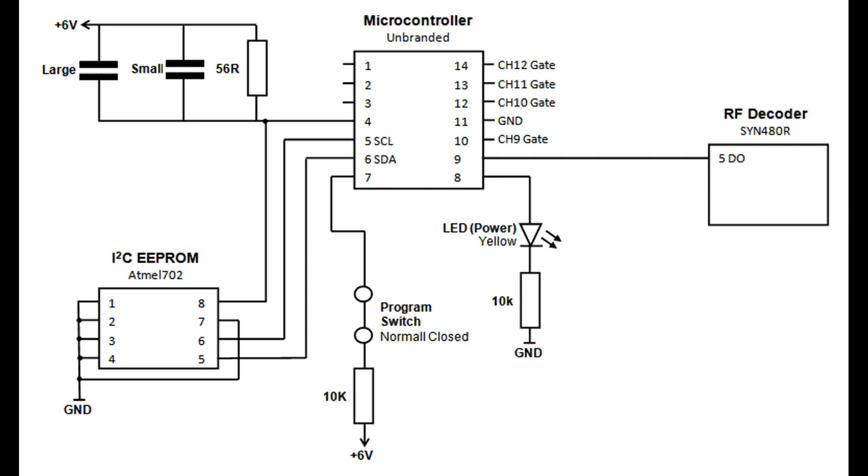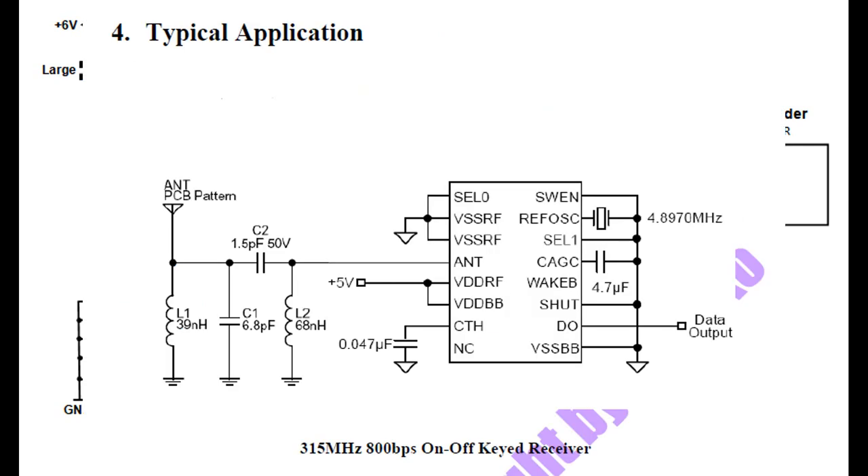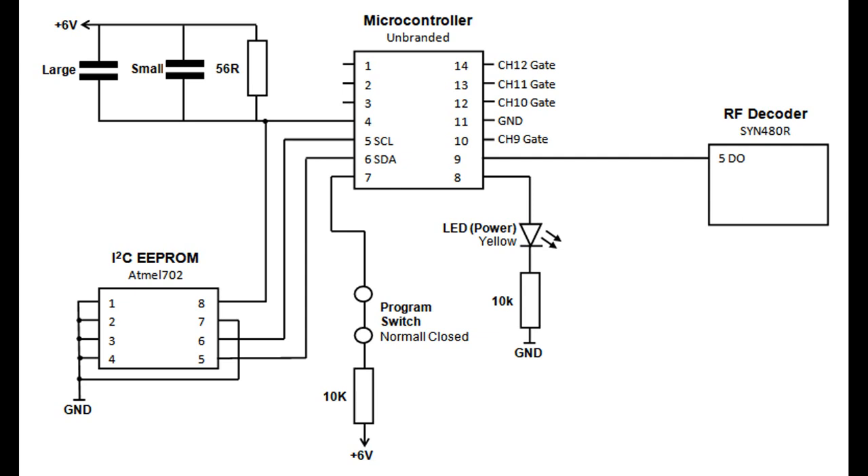Looking at the logic circuit - the intelligent side of the device. Starting right to left: we have the RF decoder, where I've only included pin 5, the serial data output, which connects to the microcontroller. The power LED is actually an output from the microcontroller rather than a direct power rail indicator - it's used intelligently, flashing during program mode and going out when a button press is received to confirm reception.